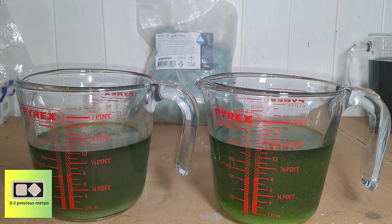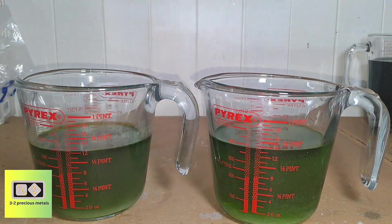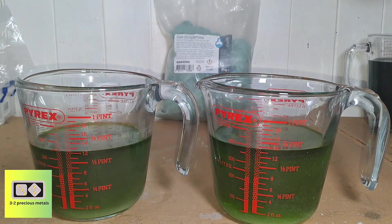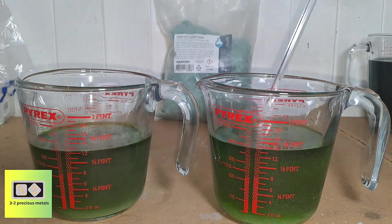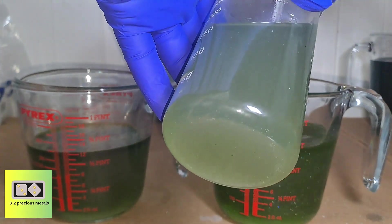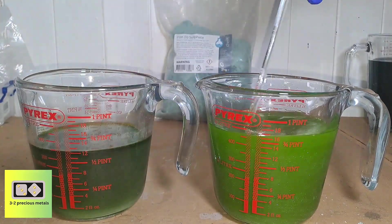Due to terrible weather outside, I'll be precipitating the gold indoors. For the precipitation I'll be using ferrous sulfate, which doesn't give off the same strong smell as sodium metabisulfite. There's a lot of contamination in these solutions, so I'm expecting a very dirty gold drop. It will also be a very fine powder when it drops, and it's going to take a bit of cleaning once it's recovered.